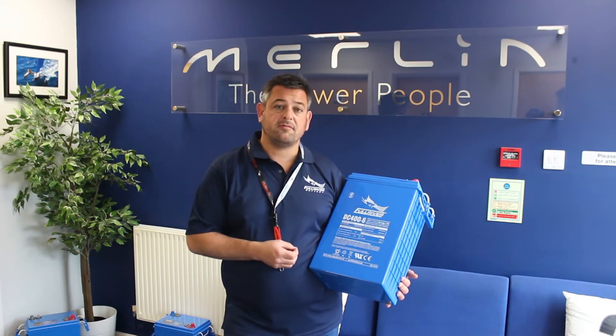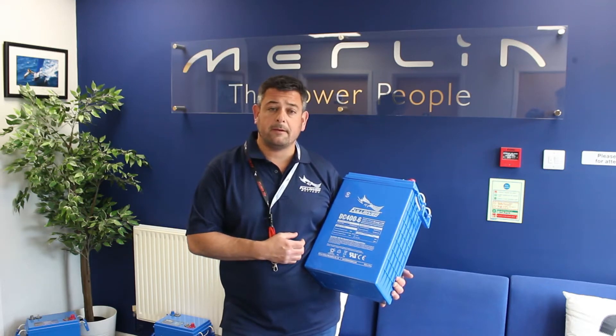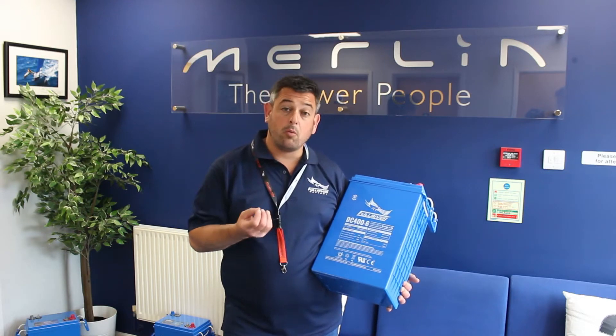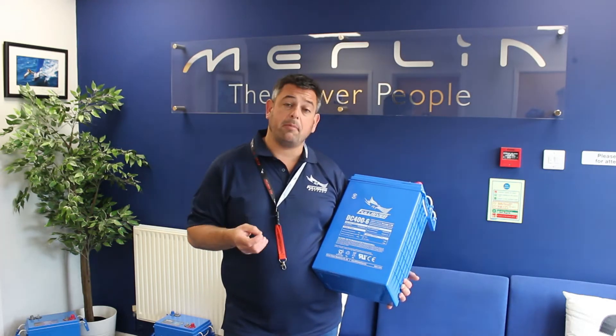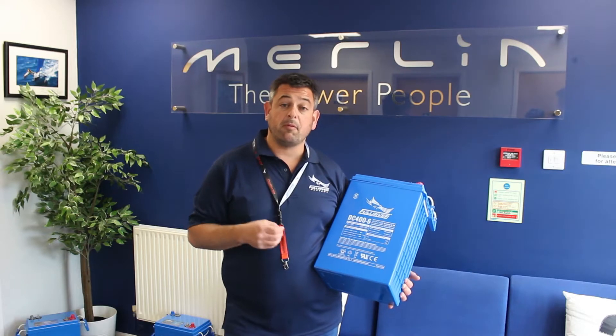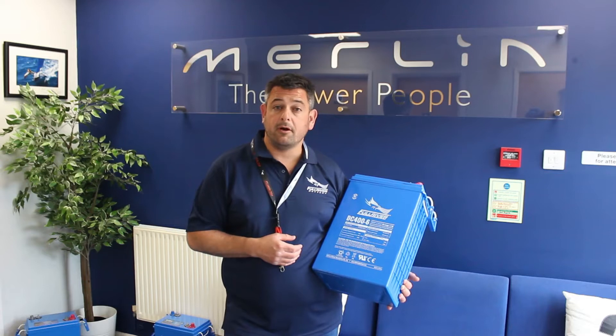Now normally with most batteries, if that occurs, the batteries are toast — they're finished and you have to replace the battery bank. However, I was able to work with that customer and we recovered that battery bank. That boat is actually en route from the Mediterranean back here to the UK with that same battery bank and it's working absolutely fine.